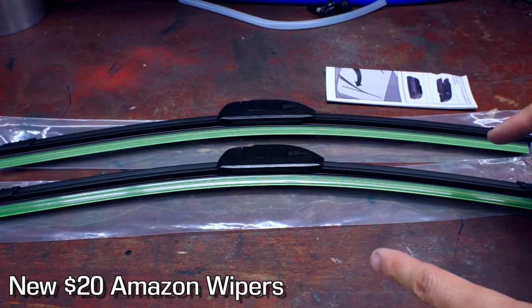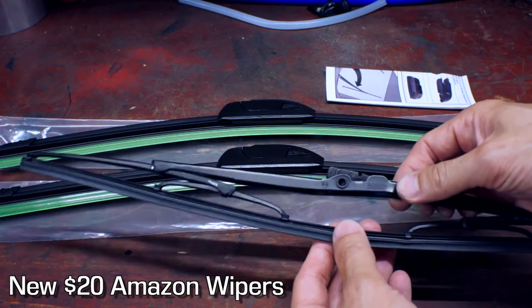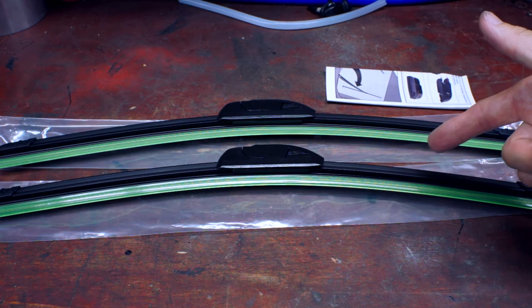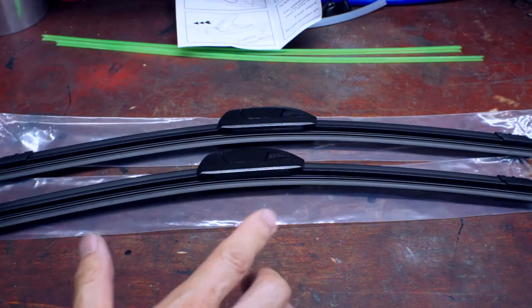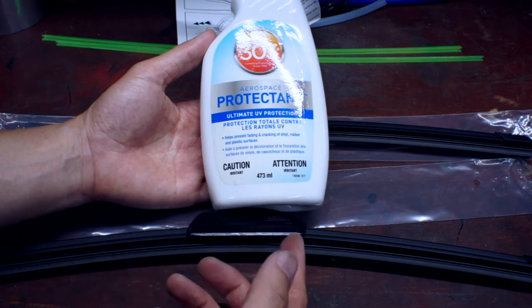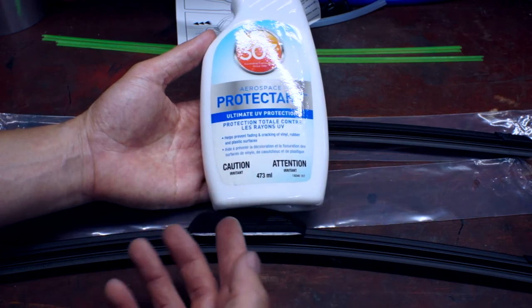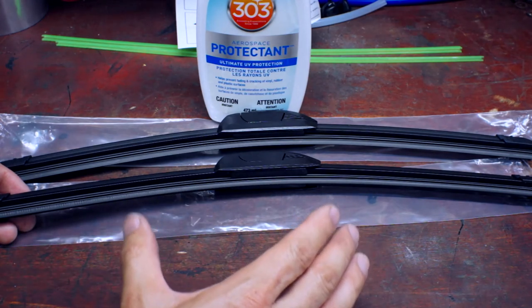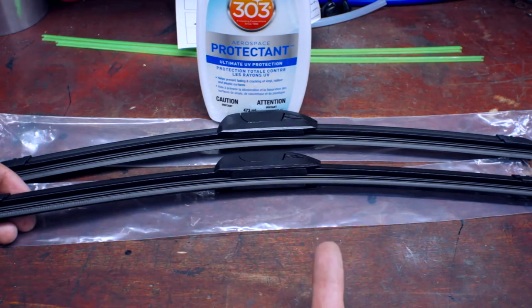Over here I have new windshield wipers. These are beam style, which are a little bit different than what I had before — link in the description. But before just slapping these onto the car, I wanted to try something. This is 303 Aerospace Protectant and it's meant to treat vinyl, rubber, and plastic surfaces. I'm going to use this to treat these rubber blades and let them soak overnight — I hear it makes them last longer.